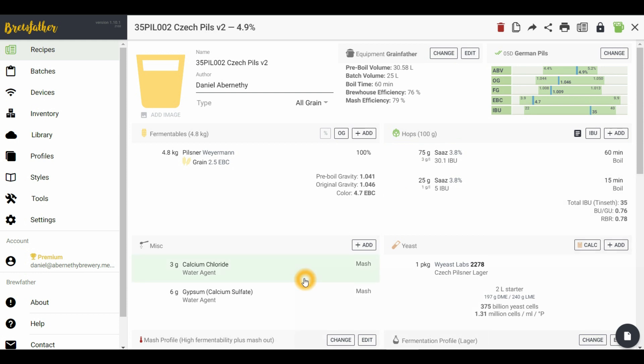For the water profile additions, as with all my brews I use rainwater as a base profile — three grams of calcium chloride and six grams of gypsum. We're using Wyeast Labs 2278 Czech Pilsner. I did a two litre starter with this batch — 200 grams of DME in a two litre starter, worked that starter up for a couple of days on the stir plate, and actually pitched the whole two litres straight into the fermenter.